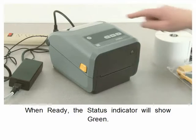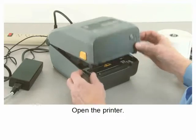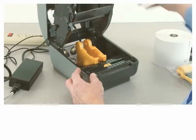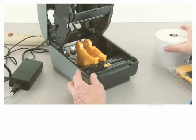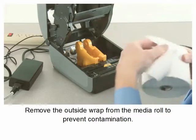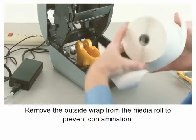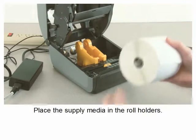When ready, the status indicator will show green. Open the printer and verify the media sensors are in the correct location for your media. Prepare your supply media by removing the outside wrap of the media roll to prevent contamination.